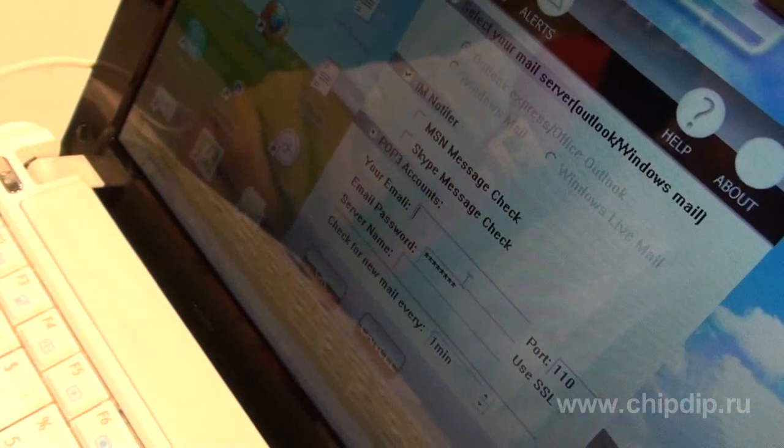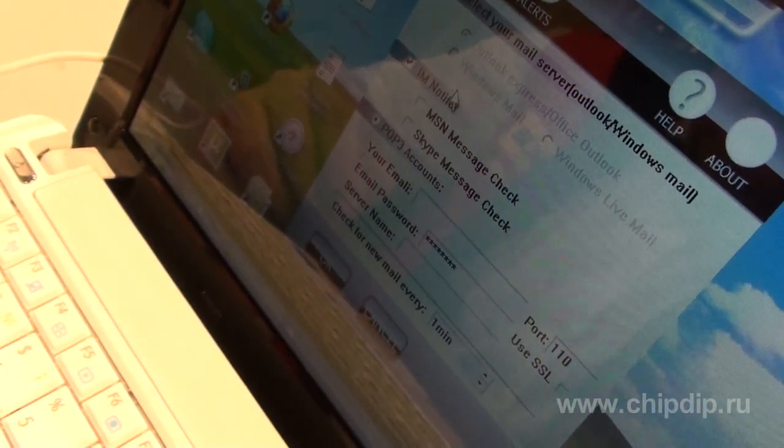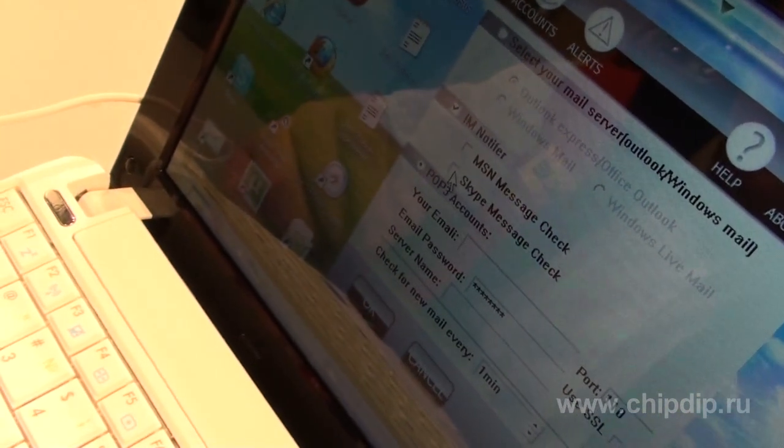If you have Skype on your computer and you want to be informed of the incoming messages, put a tick opposite this program.